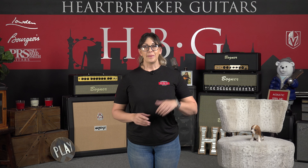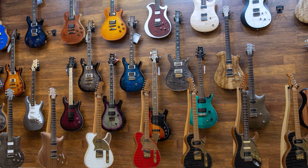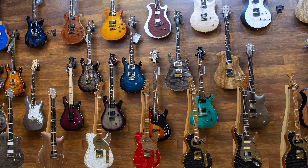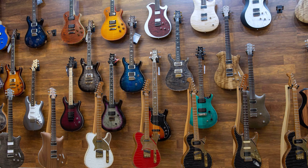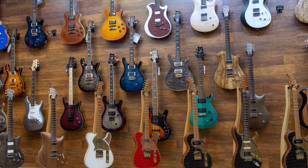Thanks Jason. That was Jason Kurtzen playing the guitar for us today everybody. Now if you are interested in this Paoletti Richard Fortas Custom, it's going to be serial number 65319 on the website. Be sure to subscribe to the channel, leave us a comment, let us know what you thought of this guitar, and we'll see you next time.